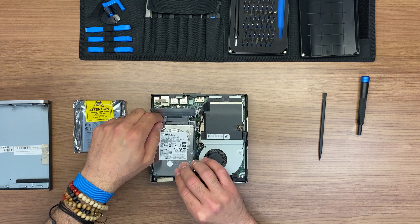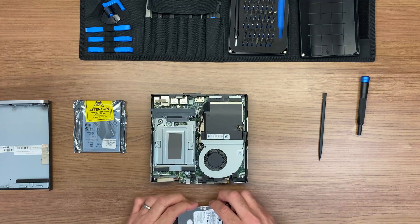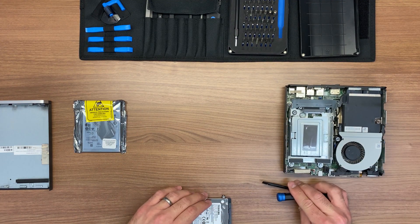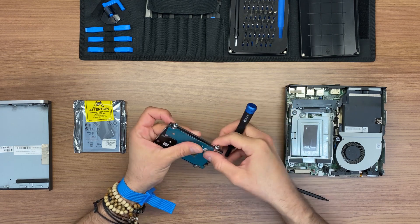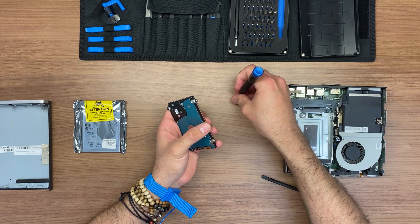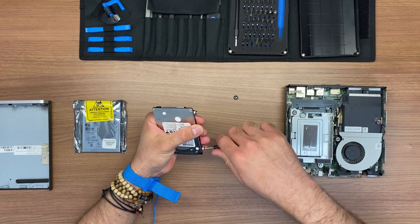We're going to remove the hard drive. It has four screws on the sides — let's remove those. I usually keep order of them because I like to put everything back where it belongs, where I removed it from. So I basically create a little map of the screws.